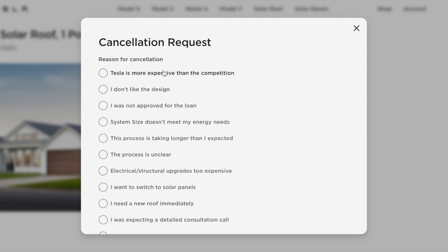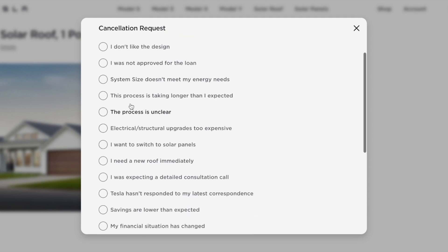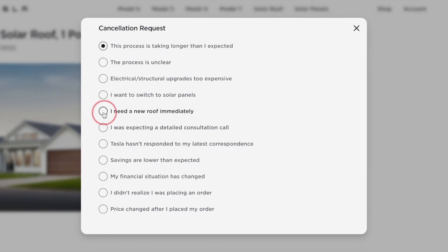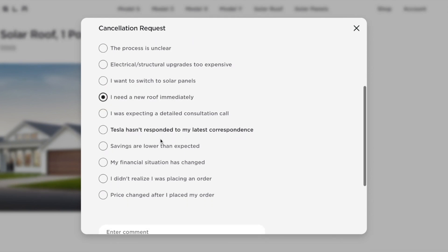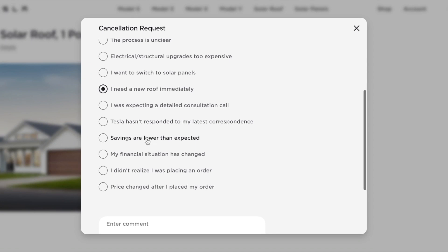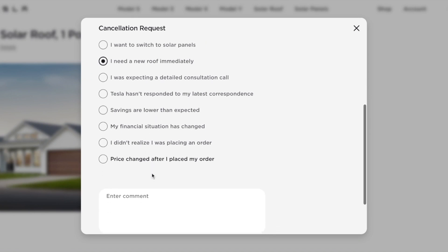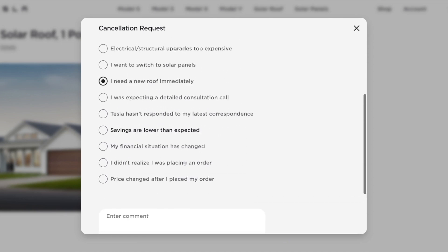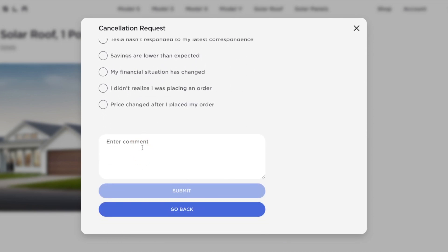There are many cancellation options to choose from: too expensive, unclear timeline — well, it's just not ready. It's taking longer than expected. The real reason is I just need a new roof right now, as we've seen. I still think the Tesla Solar Roof is a very good alternative and has pushed other players on the market — you could see that in my project with the variety of options available.